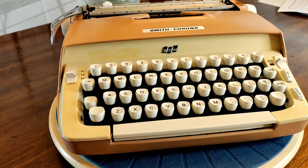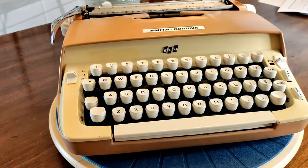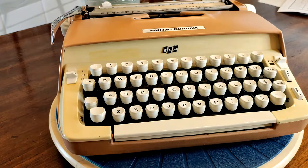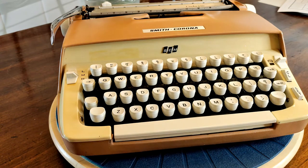The biggest change, of course, is the fact that you have a sliding ribbon cover. You no longer lift up on the ribbon cover — it slides forward. And the very eagle-eyed viewer will wonder: what is this SCM? This is a Smith Corona, right? What's this M all about?